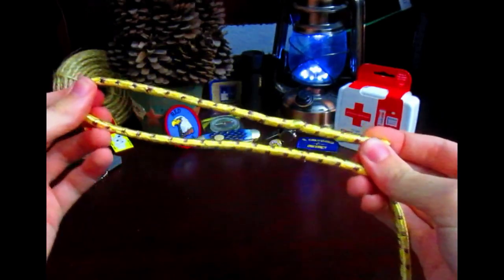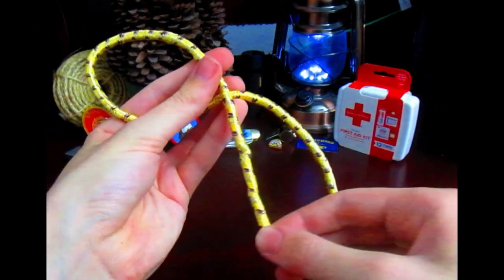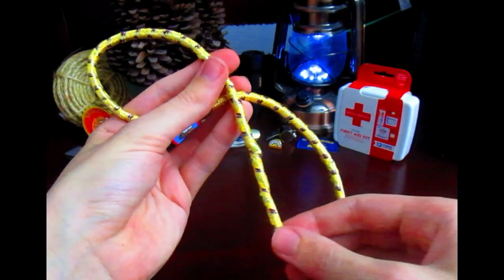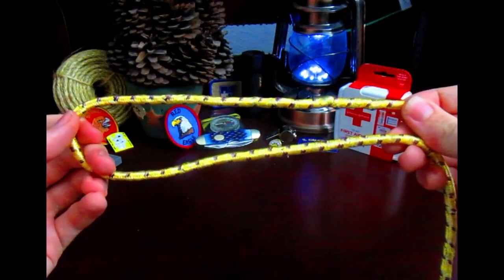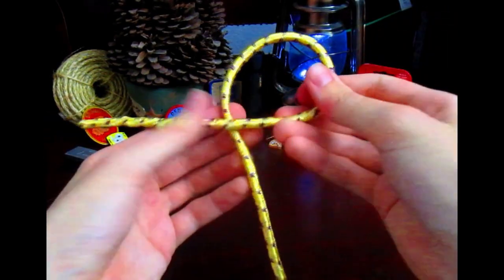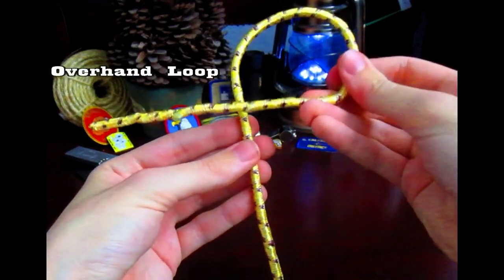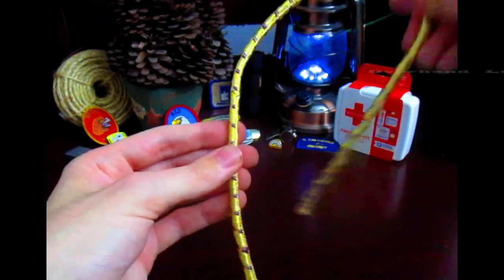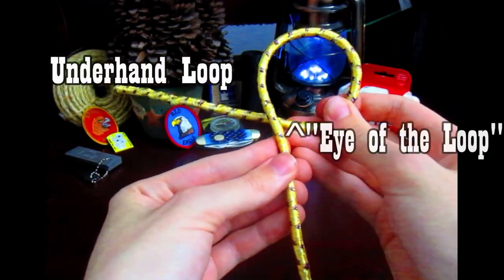What you have here is called a bight. Notice that the working end does not cross over the standing part — otherwise it would be known as a loop. As long as it's like this, it's called a bight. Talking about loops: if the working end is over the standing part, it is called an overhand loop. When the working end is under the standing part, it's called an underhand loop.